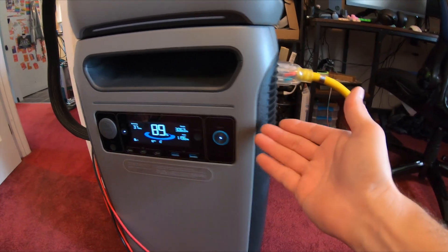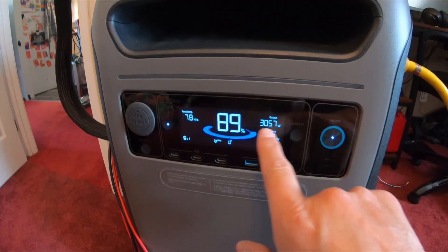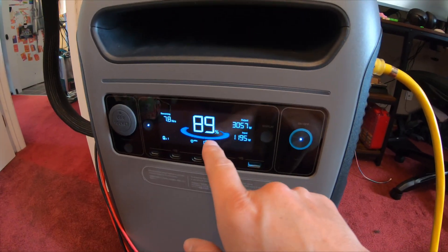Just know that if you're drawing a lot of wattage — like 3,000 watts — you are going to drain this unit fairly quickly.